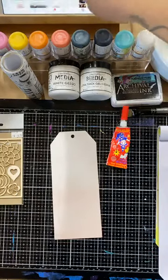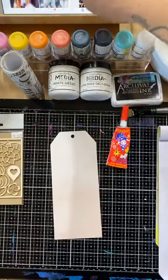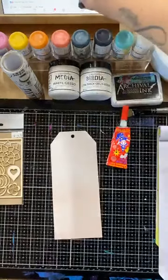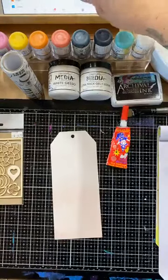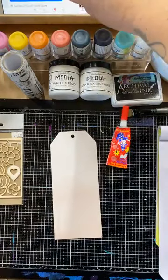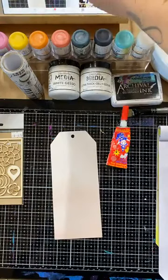Good morning everybody, how are you going this morning? Just bear with me, I'm just trying to get my screen up here so that I can see what you guys are saying and that I'm all lined up and in focus. Just doing a little live video this morning, doing a quick little painty tag.